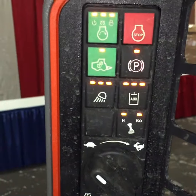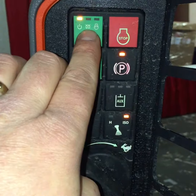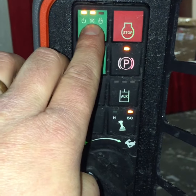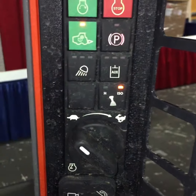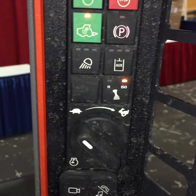Over here, we start the machine with this green button. It's got a glow plug countdown. Once that goes off, we can start it. My arm bar is down. Now I'm ready to operate that machine.